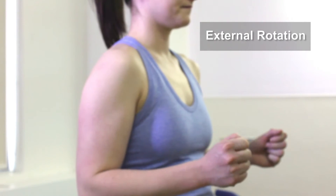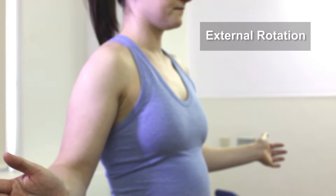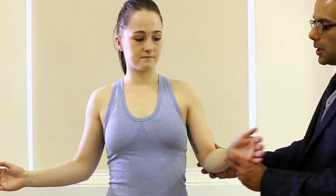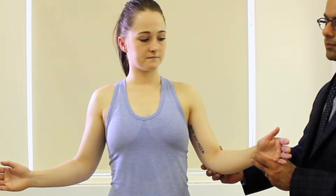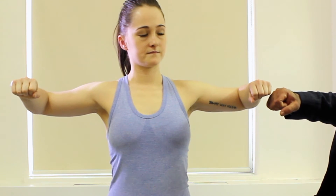Lastly we're going to check external rotation — stand with your arms at the side, elbows tucked in, and just turn the arms out. We can document that by the number of degrees: neutral position here, approximately 45 degrees here. Another way to check for rotation is with the arms raised to the side, checking external rotation and internal rotation this way, documenting as a number of degrees.